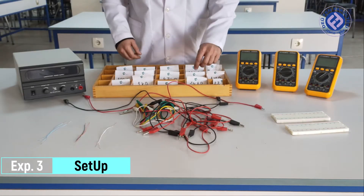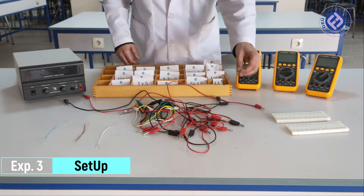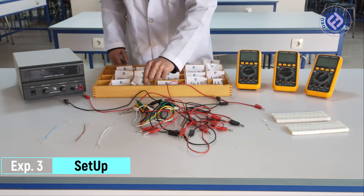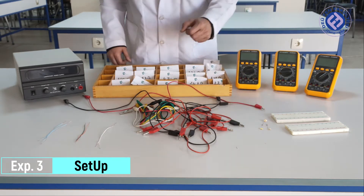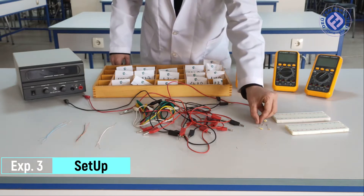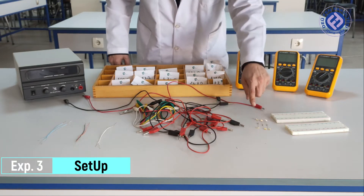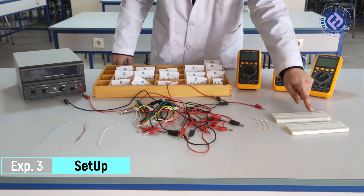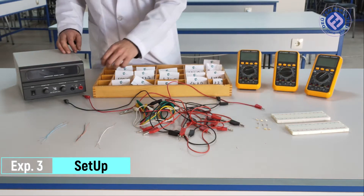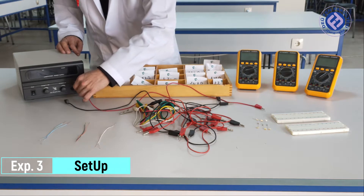Let's choose three resistors for the setup of the experimental circuit. We will set up a circuit on our electronic board with these resistors. Now let's watch the setup of the experimental setup.